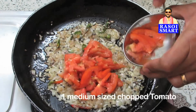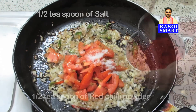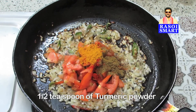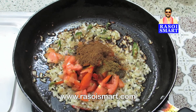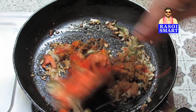Add 1 medium sized chopped tomato. Then add half a teaspoon each of salt, red chilli powder, coriander powder, and turmeric powder, plus 1 teaspoon of garam masala powder. To know how to make garam masala powder, log on to www.rasoismart.com. Mix and sauté for 3 minutes on medium flame.